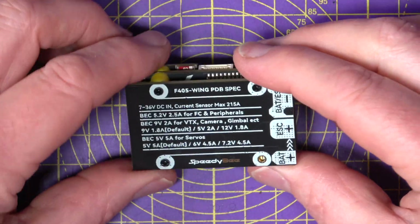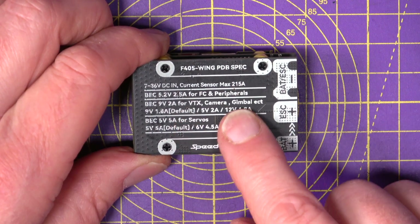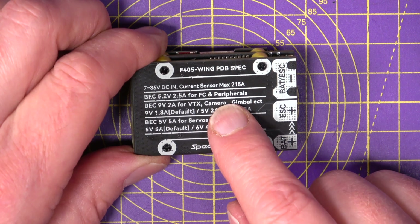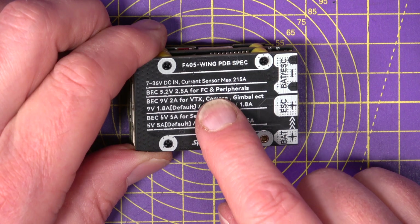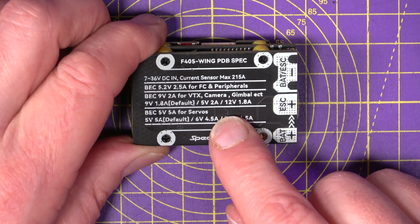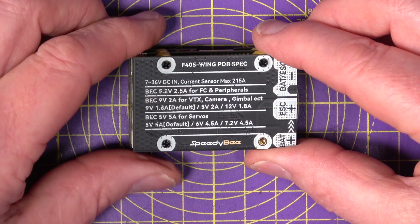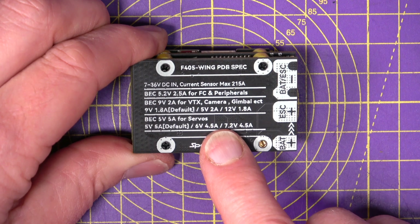The bottom of the stack is the PDB. Remember this is a PDB, not an ESC, so you'll need an external ESC to drive your motor. The power supply accepts anything between 2S and 6S, and there's a battery voltage and precision current sensor for ArduPilot on here as well. They've also usefully added a TVS protection diode, as you can see from the legend on the board.